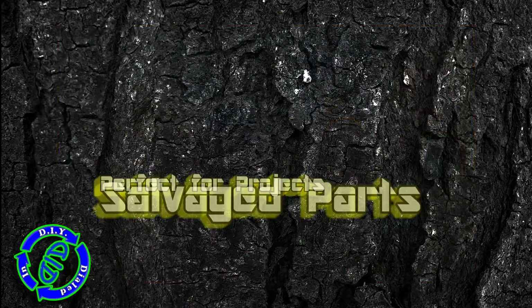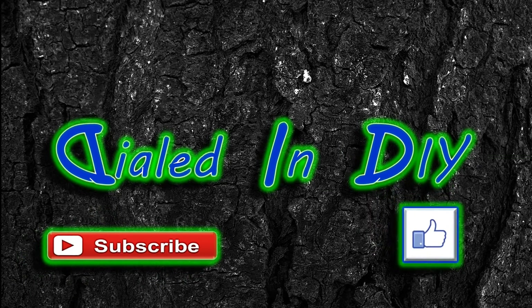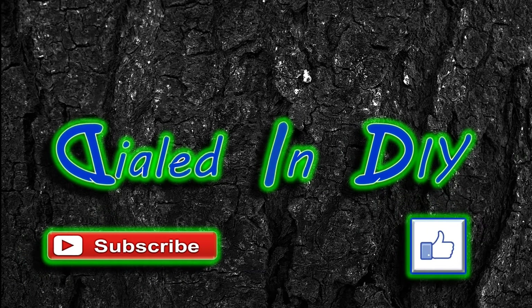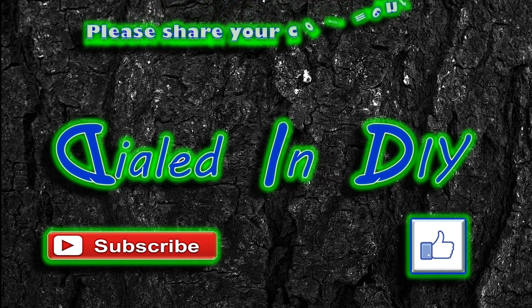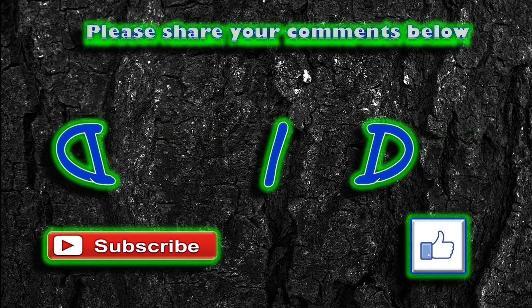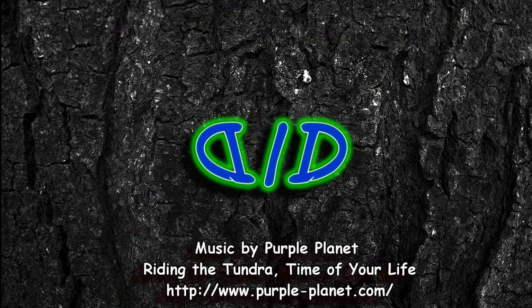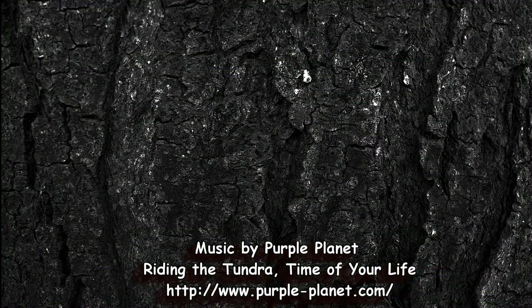Thank you for taking the time today to stop by Dialed In DIY to watch me grind through this pencil sharpener. If you enjoyed it or were at least entertained a little bit, please let me know by clicking that thumbs up. I'd love it if you'd subscribe while you're here and make sure to click that bell so you get notifications on my future videos. Feel free to share your comments below or ideas for using any of these parts. And as always, I'd love it if you'd come back because there'll be plenty more Dialed In DIY to come.